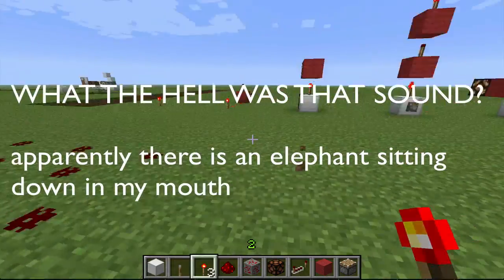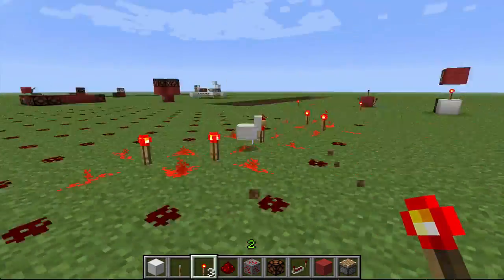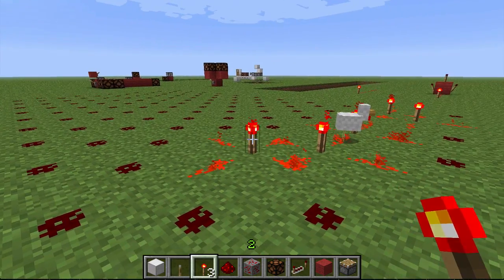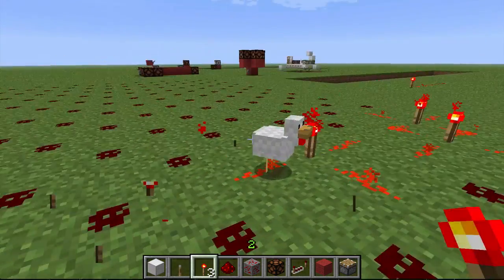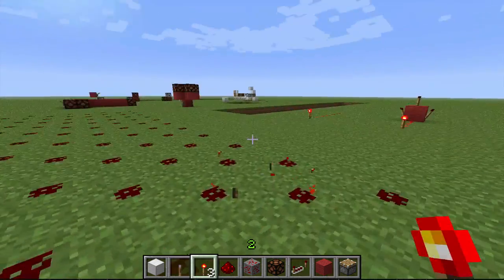So I watched episode 3 of Generic Bee's Redstone Academy where he talks about the Redstone Torch! That was not nearly as cool as I thought that was going to be. Son of a bitch, chicken! Failure. Miserable failure.